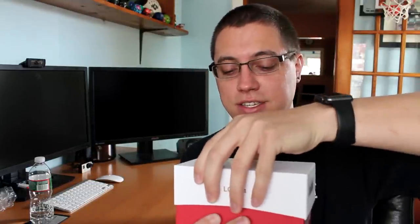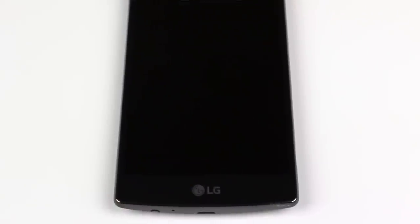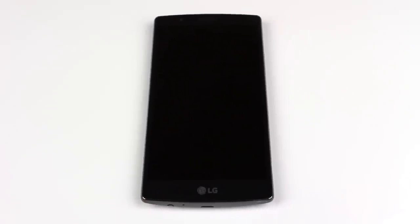So opening the box, here is the LG G4 — a very nice sized display. Let's compare it to my iPhone 5S, which is right here. So yes, this is obviously significantly larger, and that is one of the main reasons why I am so excited to mess around with this phone.